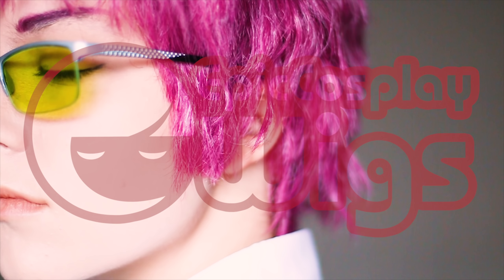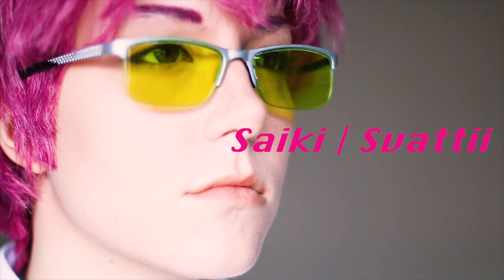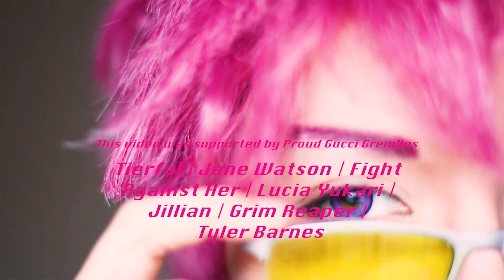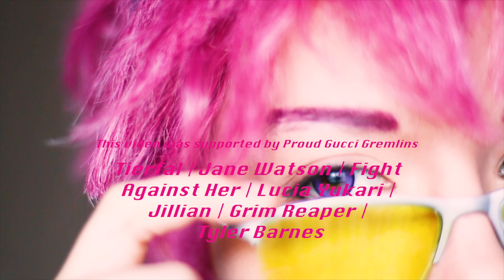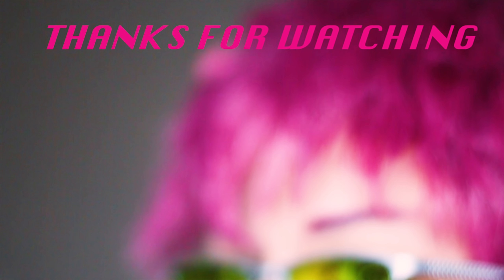Thanks so much for watching this tutorial, and a huge thanks to Epic Cosplay Wigs for sponsoring, and also thank you to Rachel for modeling. I hope this helps you look like your favorite bubblegum ball head psychic, Psyche. Rachel and I are huge fans of this series, so be sure to keep an eye out on the channel for any upcoming Psyche sketches. Also, check out Rachel's channel — she may or may not be posting a Psyche makeup tutorial soon.